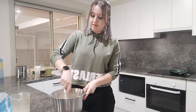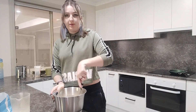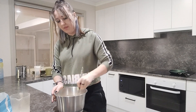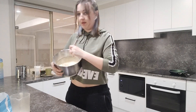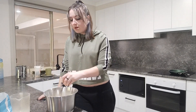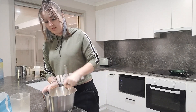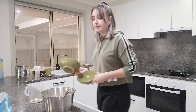I wanted to make it the old-fashioned way today and take you guys on another cooking journey with me. I do a cooking video every month. This batter is looking quite good! I plan on splitting this up into four and making different types of pancakes, so that's all mixed together and looking great.